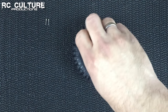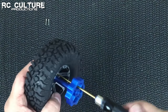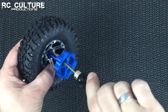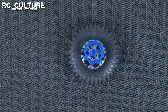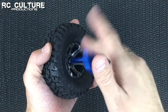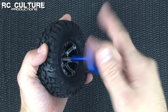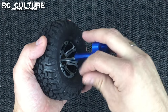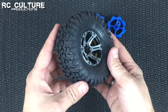We can set this down flat on the table and work one-handed. Once we have all of our screws put in, we simply undo the tool and press the back part out. Set the tool aside and the wheel's done.